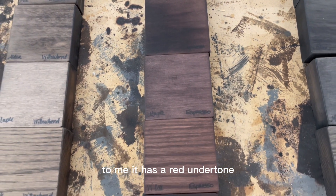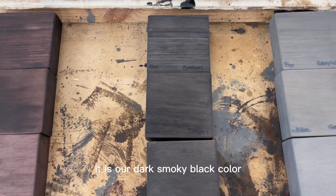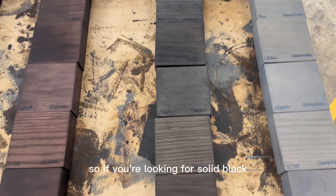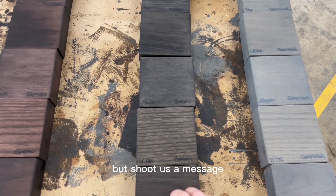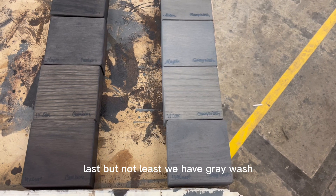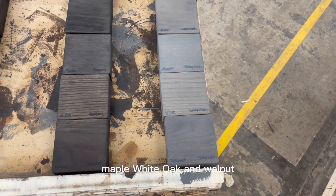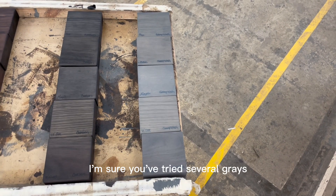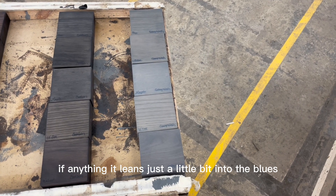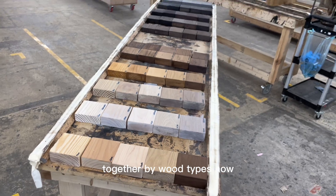I can start to see more variation with the willow bend through pecan on walnut. Espresso is also a dark chocolatey brown — to me it has a red undertone, so it's going to be that purpley-red warm color. Carbon is our dark smoky black color, but it's not totally black — you're going to see the wood grain through it, so if you're looking for solid black, this isn't the color for you, but shoot us a message. The carbon is translucent where you can still see the wood grain underneath. Last but not least, we have gray wash on pine, alder, maple, white oak, and walnut. Grays are so hard — I'm sure you've tried several grays trying to find the right one. We feel really great about this gray. Now I'm going to mix these up into their wood types so we can take a look at all of the stain colors together by wood type.